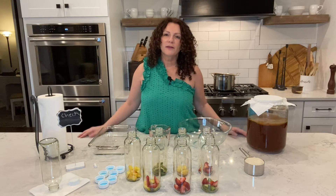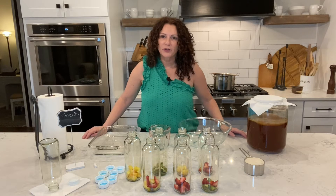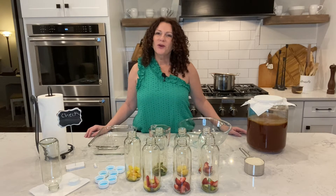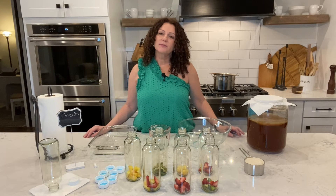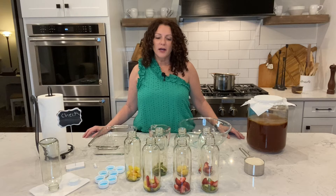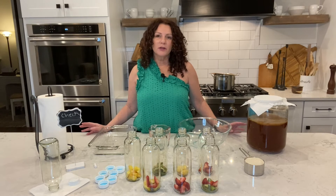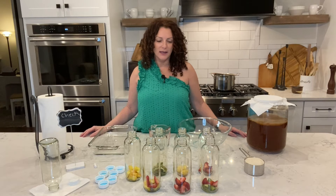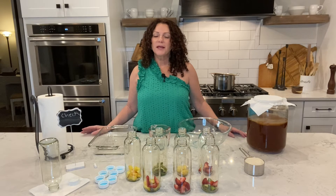You might be asking: okay, this is Beauty Buzz Lori, why are you teaching me how to brew my own kombucha? Great question. The reason I am teaching you this is because if you have ever been in a consultation with me for skincare and we are dealing with many different issues — we'll use acne as an example.